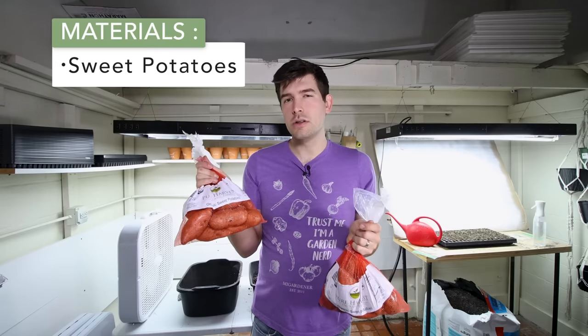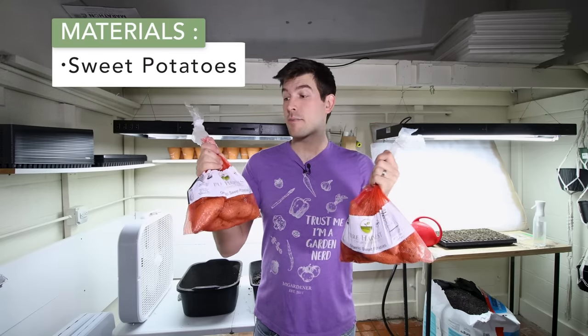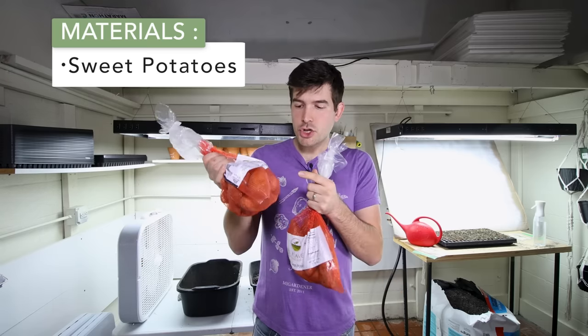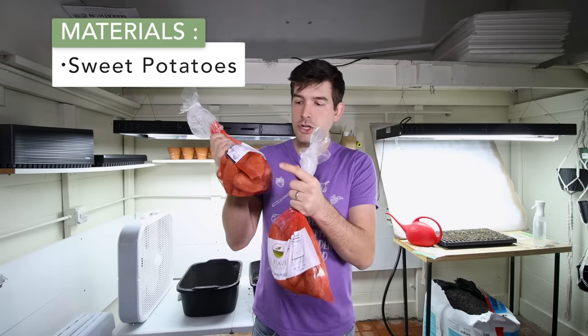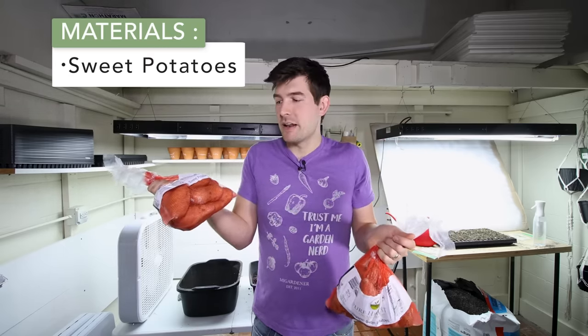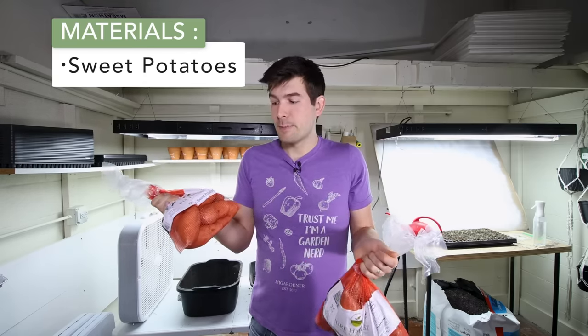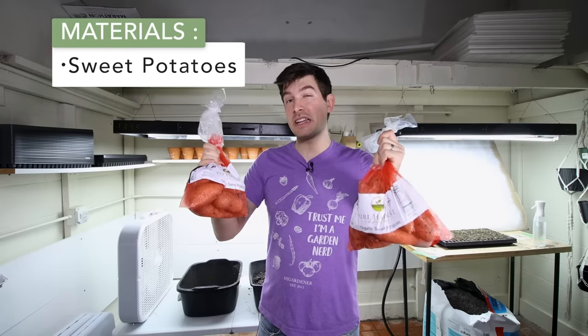Organic will cost a little more. These are three-pound bags at $5 a bag, so two big bags was about $10. But for that money, go try to find sweet potato plants — you might get three to five plants for $10. Each one of these sweet potatoes is going to produce four to five slips, that's four to five individual plants. So four sweet potatoes gives you 16 to 20 slips. This is by far the best way to grow a ton of slips and save a ton of money.